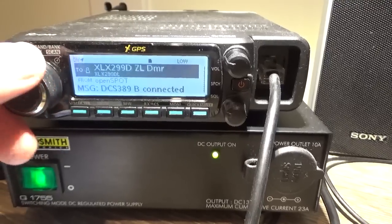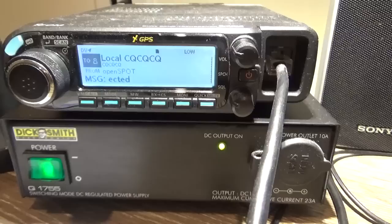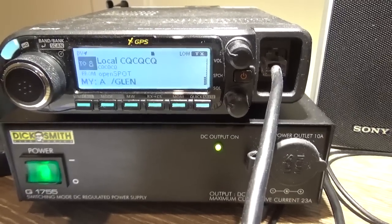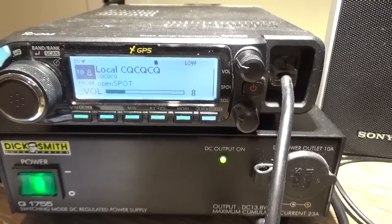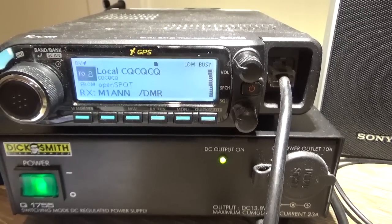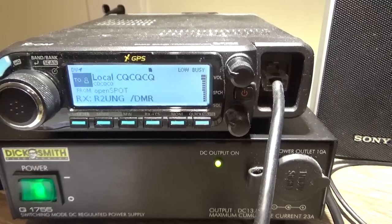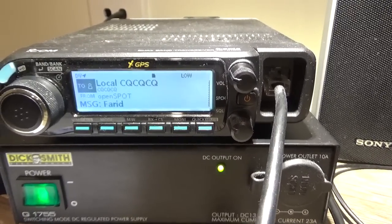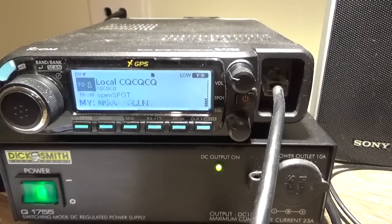We might just put out a call and see if we can get somebody. This is VK4 November Golf Alpha, just looking for a signal and an audio check please. Yeah, Mike on — this is VK4 NGA.